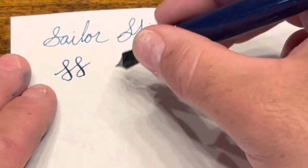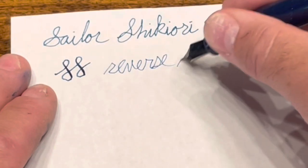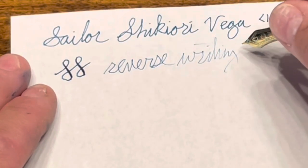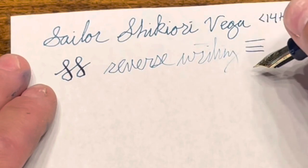And for reverse writing — it's dry and scratchy and the nib does run out of ink towards the end of that word.